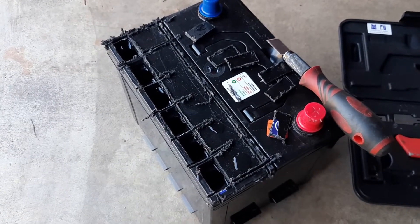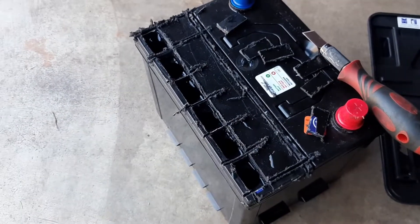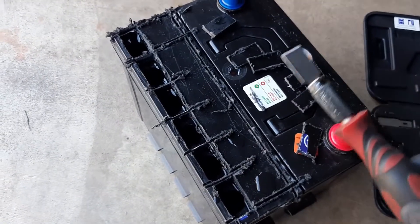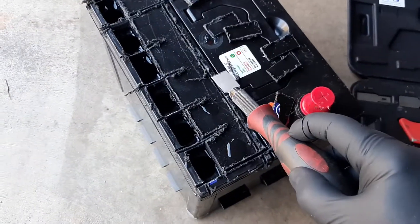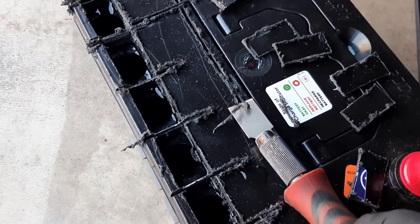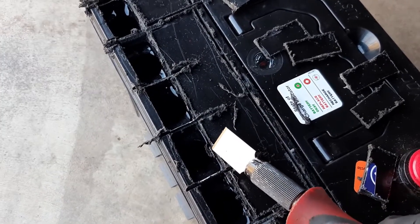Just a safety tip before we start - because there's acid in the battery, put on the latex gloves. What I'm going to do is use this knife to carefully get rid of all that rough material, but first I'll clean up the ones around here very carefully.